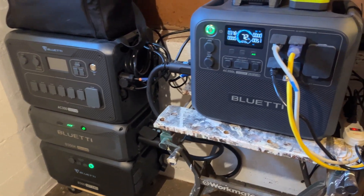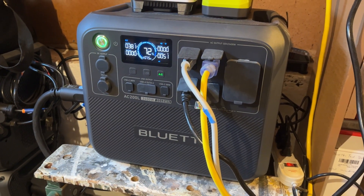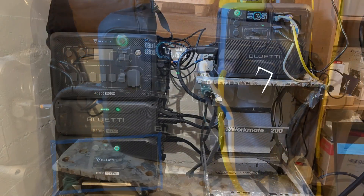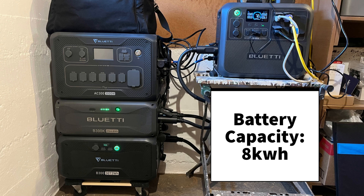The new station has a 2400-watt output and a built-in 2 kilowatt-hour battery pack. It is connected to my original 3 kilowatt-hour battery and a second external battery that adds about three more kilowatt hours. This brings my total battery capacity to around 8 kilowatt hours.